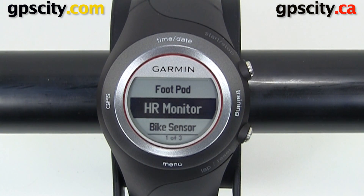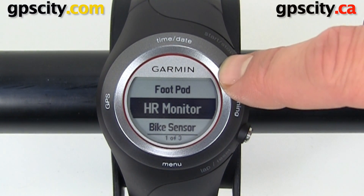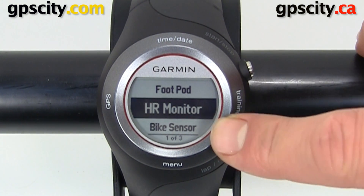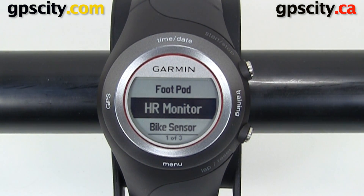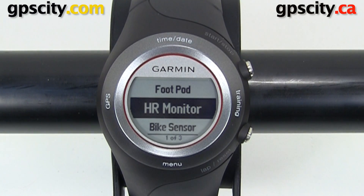Just because the Garmin Forerunner 410 is a GPS device doesn't mean you have to run outside all the time. It has the ability to sync up with the Garmin foot pod for indoor running, and for indoor biking you can use a speed and cadence sensor — a lot of people use that on a bike trainer. These sensors communicate via ANT technology.